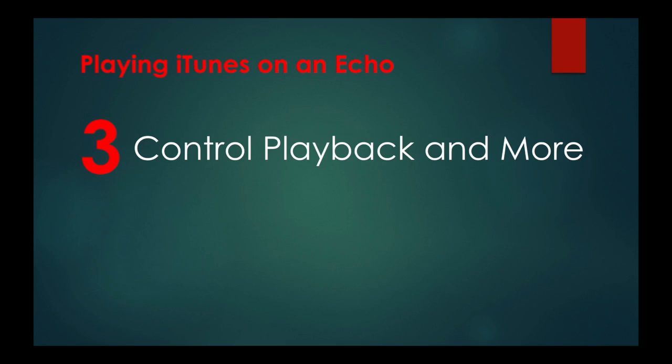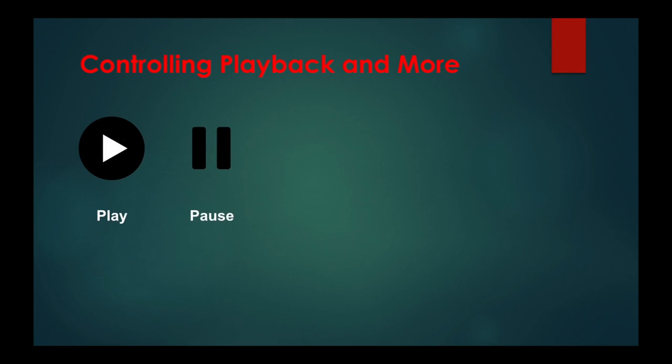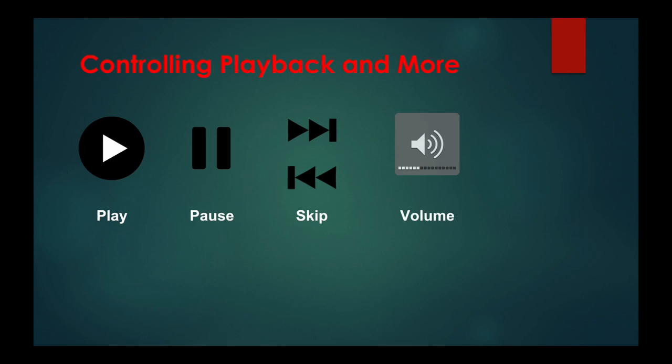Next, controlling playback and more. While you can't ask your Alexa to play specific songs or other content — you'll need to say "hey Siri" for that — you can ask Alexa to play, pause, skip, and change the volume.